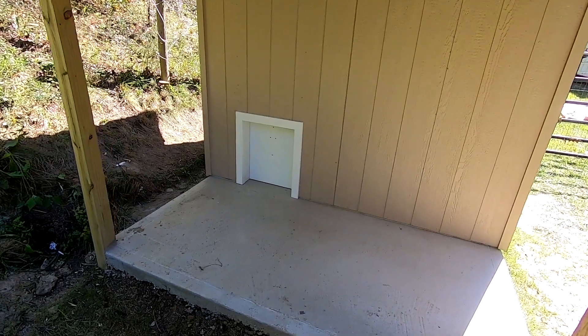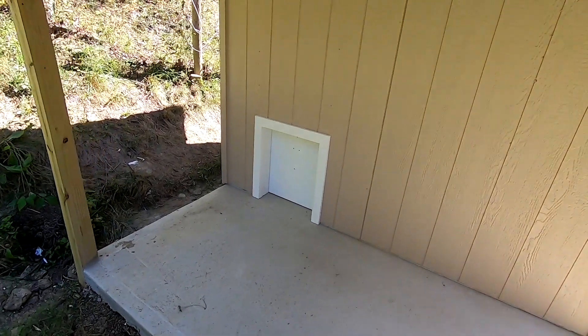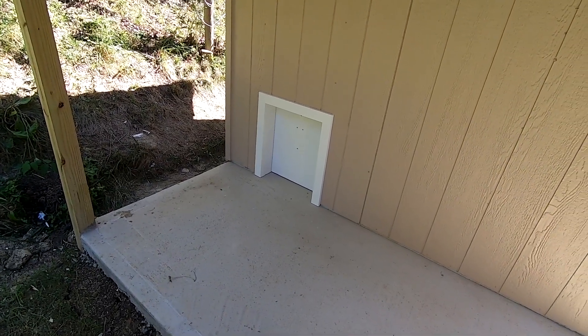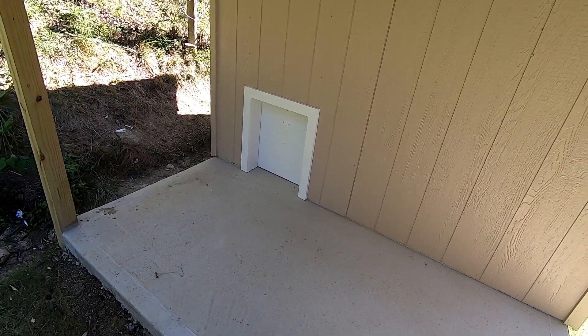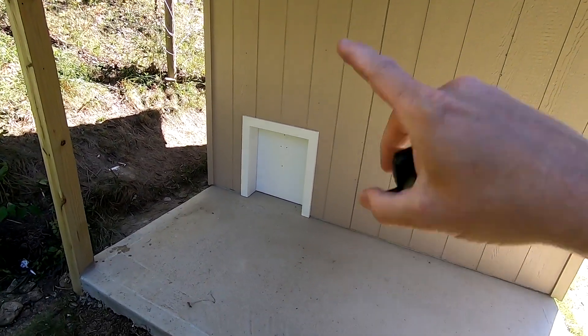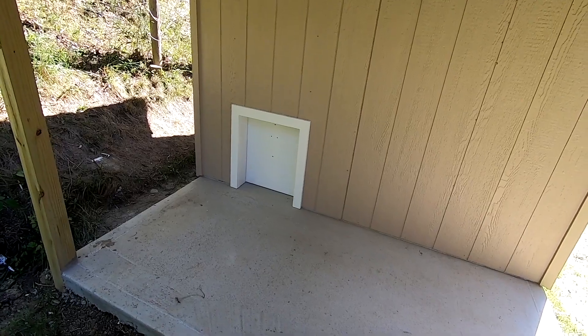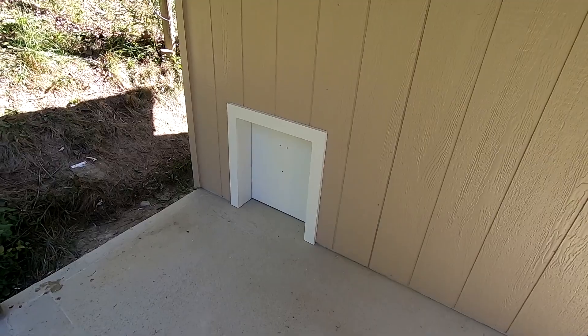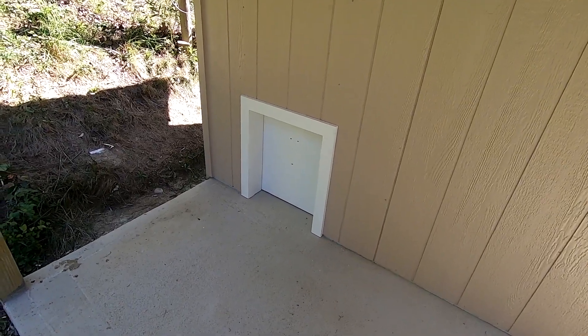It actually wasn't as hard as you think. There are a few commercial options available. If you want to spend upwards of $500 you can buy electric doghouse doors that you can cut in, but I'm kind of a DIYer so I thought I could build something better myself, which is what I set out to do.